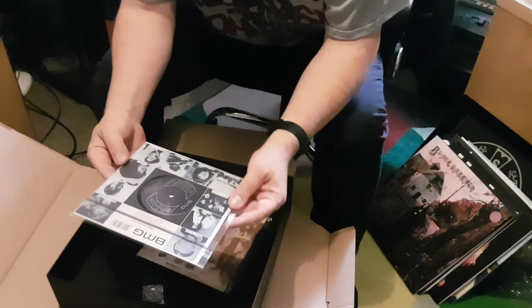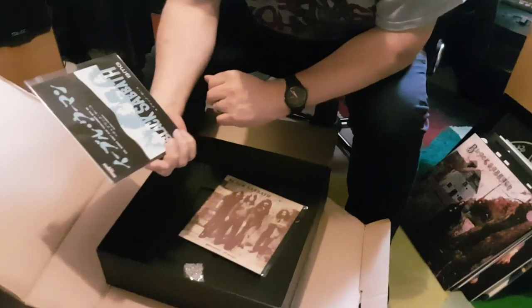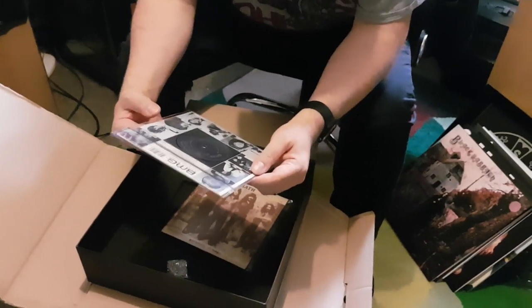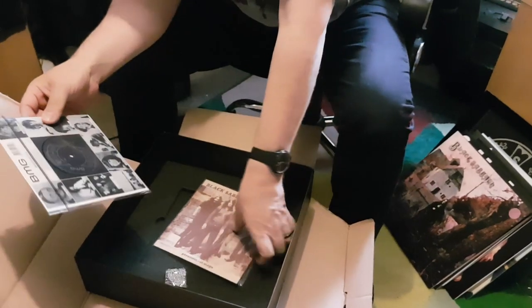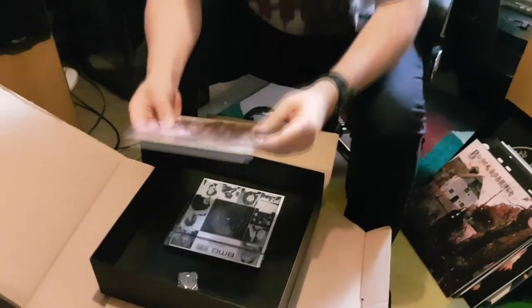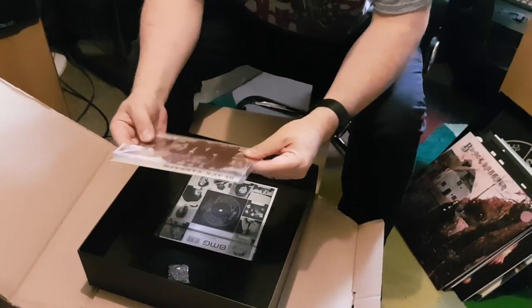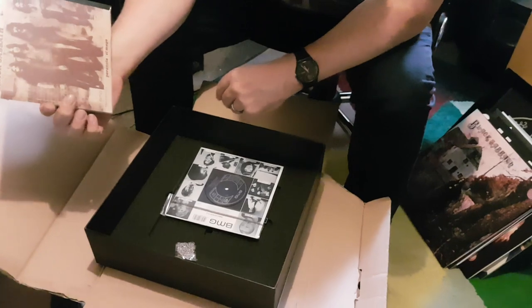Then you get the singles. This is a reproduction of a Japanese single of Evil Woman, with Black Sabbath on the flip. And this is a reproduction of — is it Cuban? — which is Paranoid, with The Wizard on the B side, El Mago.